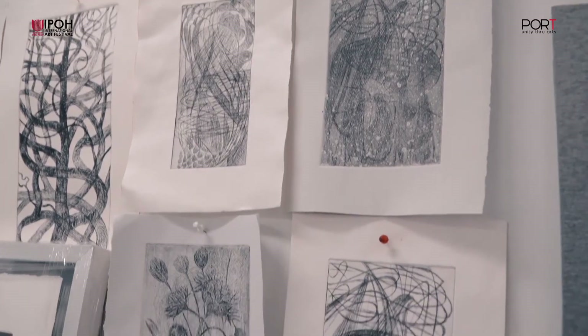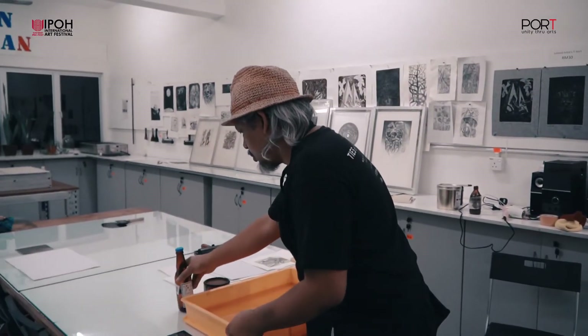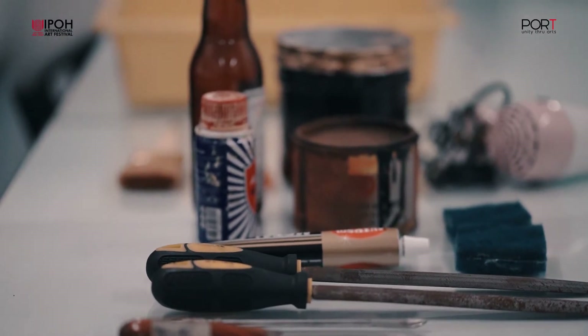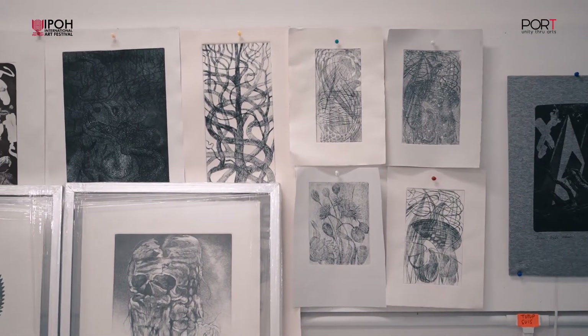Saya telah terlibat dalam bidang seni lebih kurang 25 tahun. Saya bersama dua seniman lain, Samsunin Wahab dan Faizal Sweep, telah membuka satu ruang yang dinamakan Studio Cetak 12. Ruang ini adalah sebuah studio untuk menghasilkan seni cetakan. Tujuan ruang ini dibuka adalah untuk mengembalikan minat kepada seniman-seniman lain yang tidak pernah menghasilkan karya seni cetakan menggunakan mesin-mesin cetakan, dan untuk menyemarakkan lagi seni cetakan di Malaysia supaya bersaing dengan seni catan dan seni arca yang lebih popular.